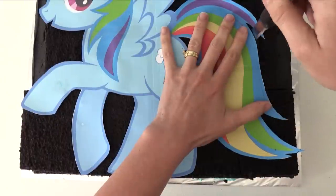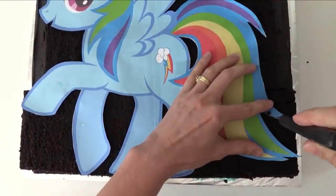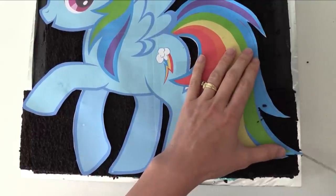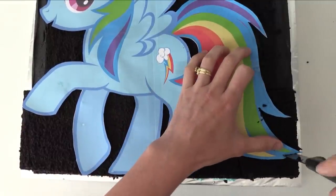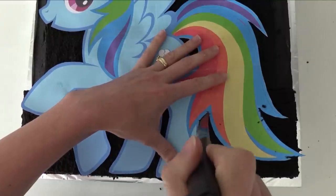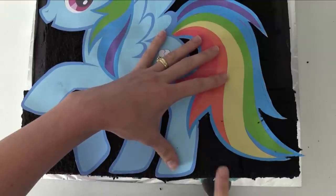Now you need to print out a picture of Rainbow Dash and cut around it using a serrated knife. I'll put a picture in the size I'm using on the howtocookthat.net website so you can print it out, or you can find your own picture of Pinkie Pie, Princess Luna, Rarity, or whoever you want to use for your cake. If you want to make a cake for fewer people, you can use just one layer of cake instead of two.